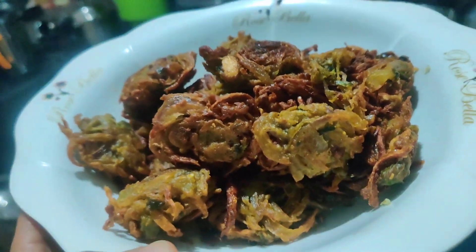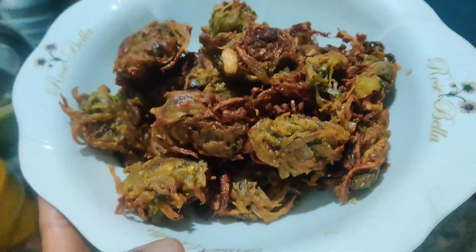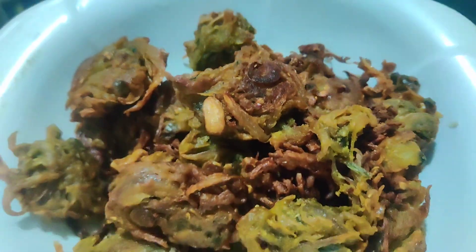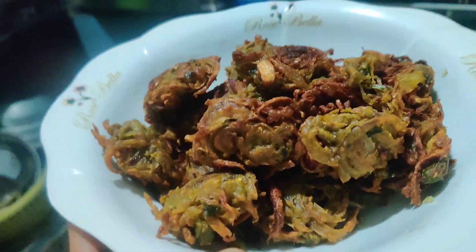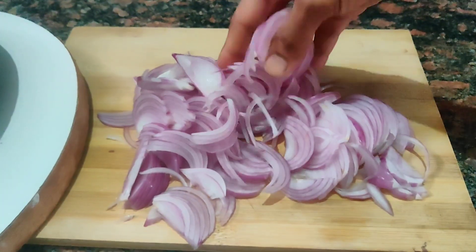Hi friends, welcome back to my channel. This is BCBC. This time we will be able to help you with a very nice snack recipe. We are going to share with you today.